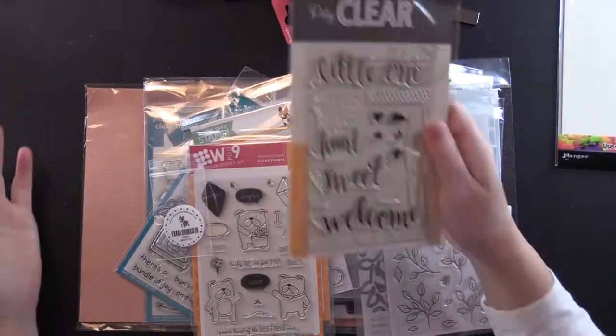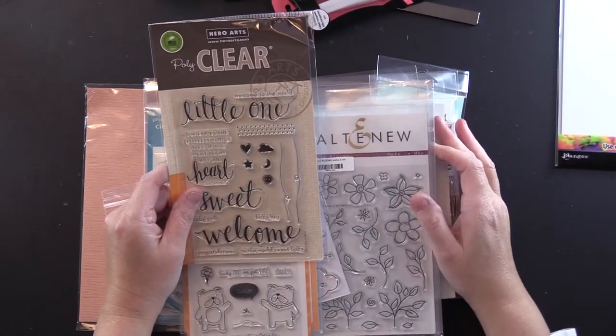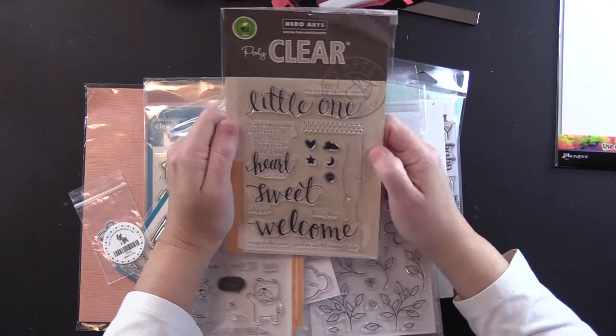Hero Arts — I needed baby stuff because I didn't have any. I had another little cousin born: Adelaide Grove. She's too cute. I love little Cajun babies — another little best cousin in the whole wide world.